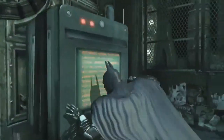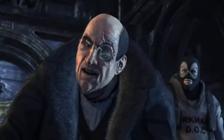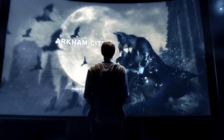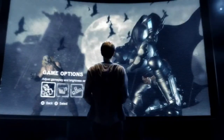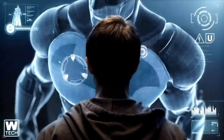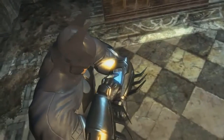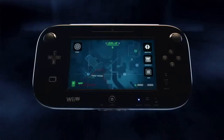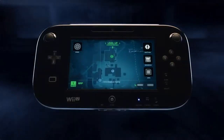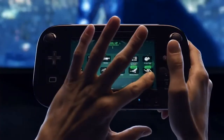The most immersive version of 2011's best action game. Let's take a look at how the Wii U's new controller will revolutionize how you play Batman: Arkham City and get you closer to the action than ever before. By using the Wii U's new controller, you will have instant access to the Bat Computer throughout the game.